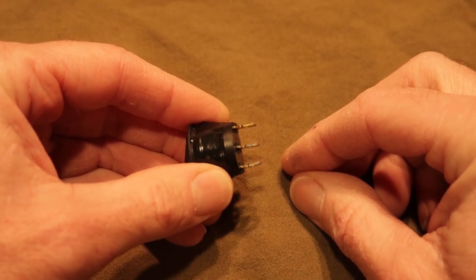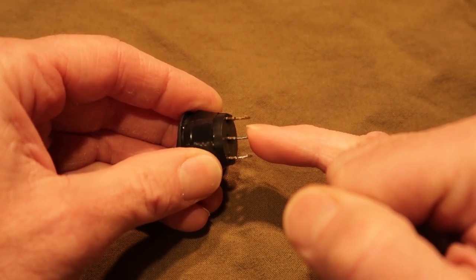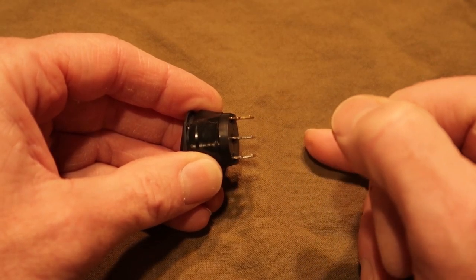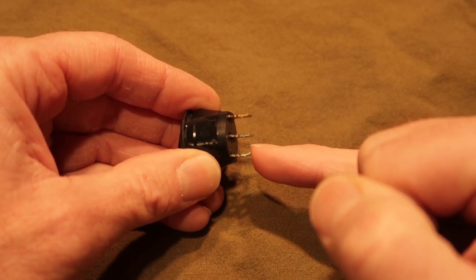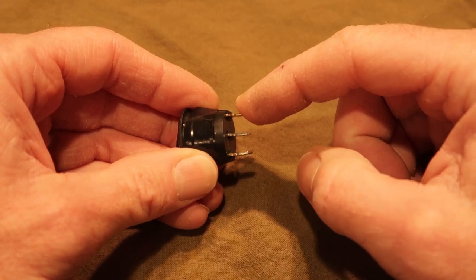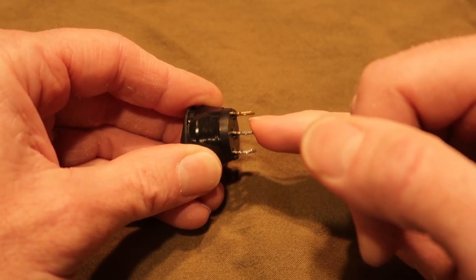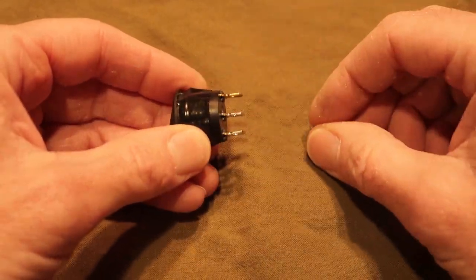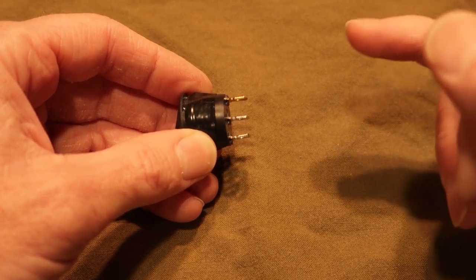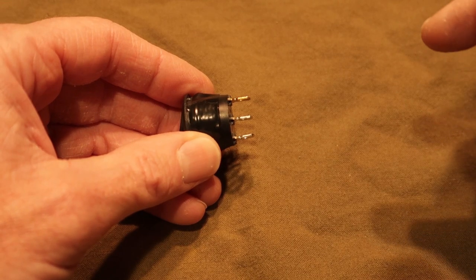Normally an on-off-on switch is used to control two different accessories: power comes into the center terminal, output to one accessory at the bottom terminal, output to another accessory at the top terminal. I've actually reversed the operation of the switch — power from one source comes in here, power from another source comes in here, and the output to my accessory goes to the middle. The black wire from the thermostat is connected to one leg of the switch. 12-volt power direct from that circuit breaker is connected to another leg, and the output power to the fan goes to the middle. With the switch in the up position, power comes in from my circuit breaker and goes out to the fan. In the down position, the fan operates like it originally did, controlled only when the furnace turns on.